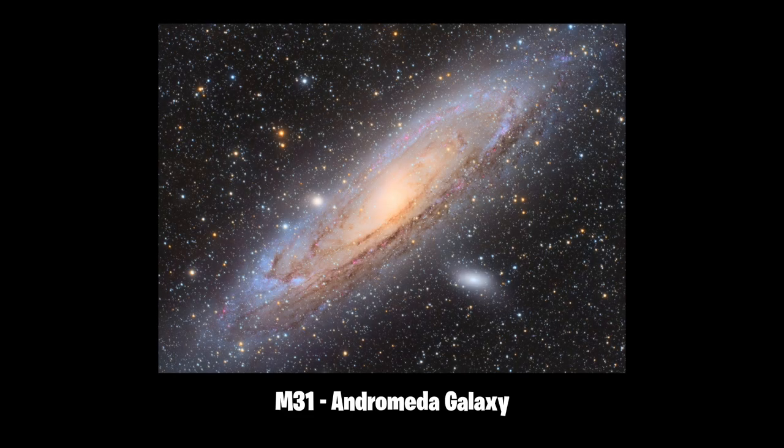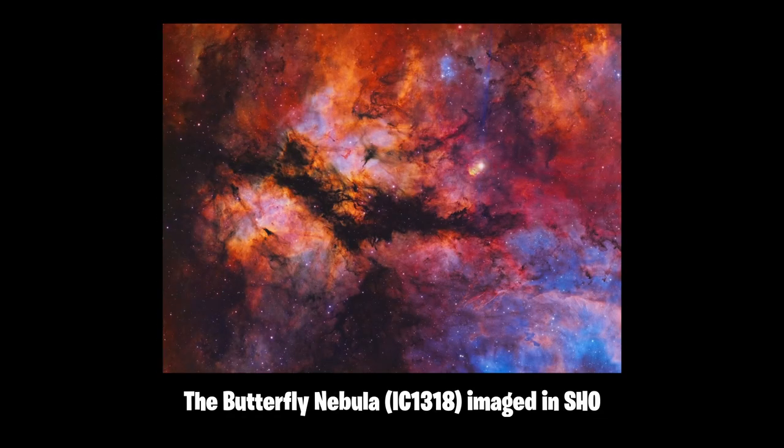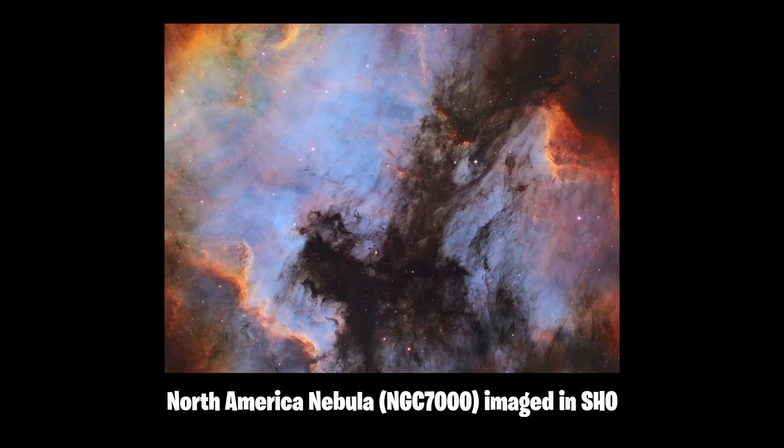These images were captured by my friend, an astrophotographer out of Dallas, Texas. His work has been featured by NASA and magazines like Reflector and Spica.